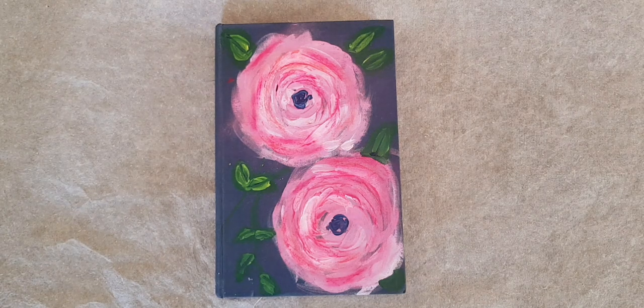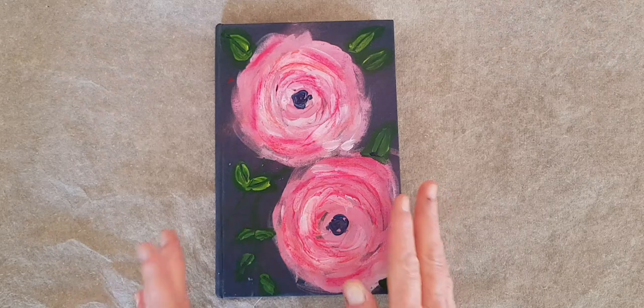Hi, I'm Kelly at Book and Paper Arts, and today I want to talk about how to turn an old book into a kind of a vision board.